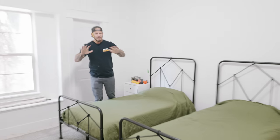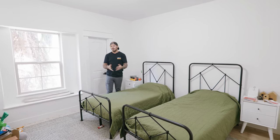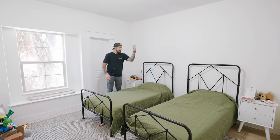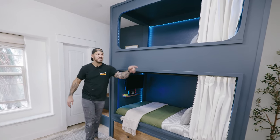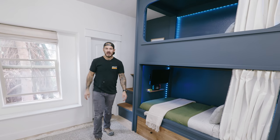Hey guys, welcome to my kids' bedroom. Now the bedroom is fine - it's got two twin beds and their toys. The only issue is there's not enough room for activities. So we're gonna get rid of these two twin beds and build a built-in bunk bed that comes with a pull-out guest mattress, built-in video game console with TV, privacy shades, LED lights, and an ultra convenient fort-like top bunk.